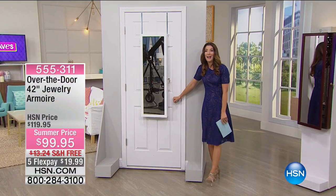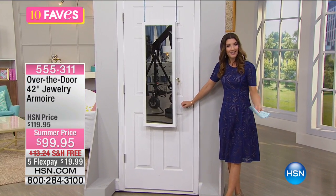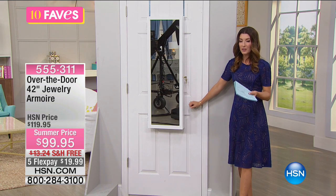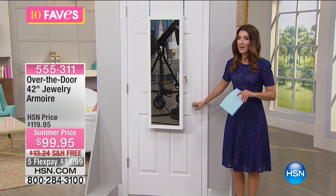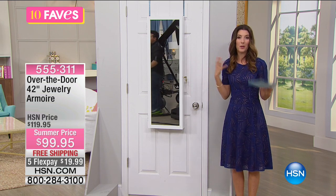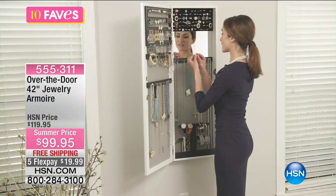I don't know about you, but I have a lot of jewelry. I've got a lot of accessories — necklaces, bracelets, watches, rings, scarves, brooches. You name it, I have it. And if you're anything like me, it's probably in a big jumbled mess. Maybe you've got different jewelry boxes, maybe you have them in different drawers.